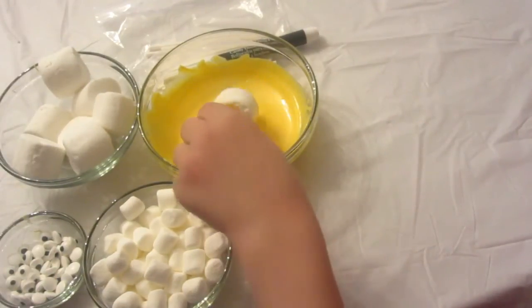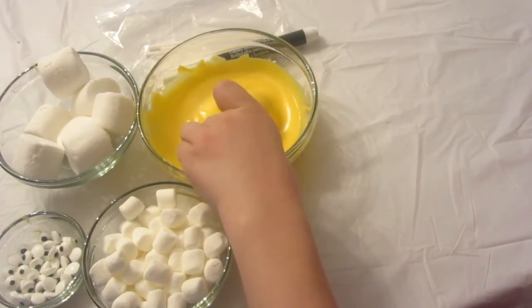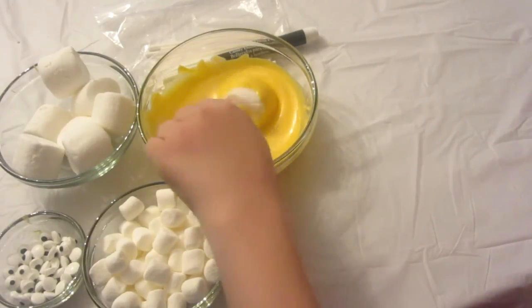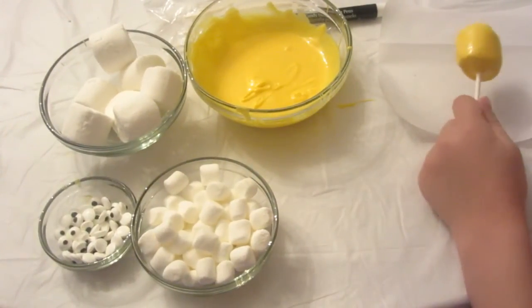Next, dip it in the chocolate. Tap off the extra and let it dry on wax paper.